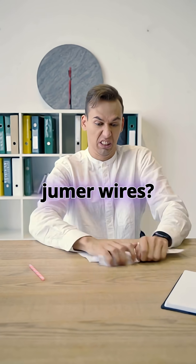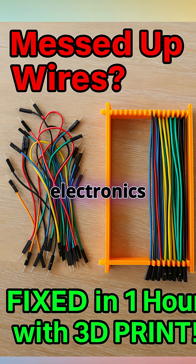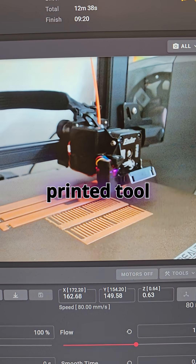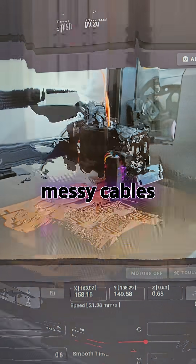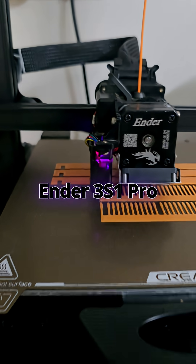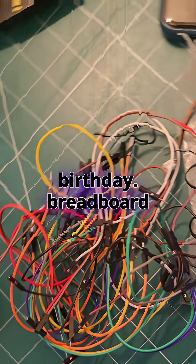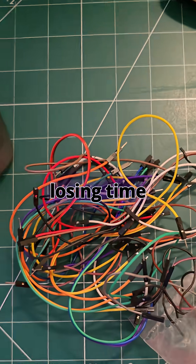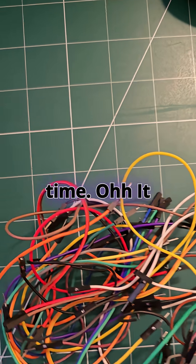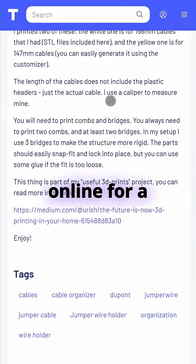Tired of wasting time untangling jumper wires? This 3D print saved my electronics projects. In today's short, I'll show you how a simple 3D printed tool transformed my messy cables into a perfectly organized setup. While working on a breadboard project, I was losing time untangling my messy jumper wires and searching for the right one every single time. It got so frustrating that I finally searched online for a solution.